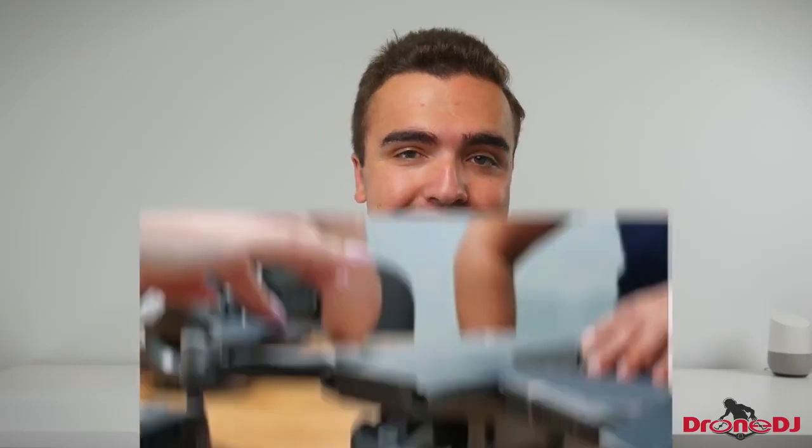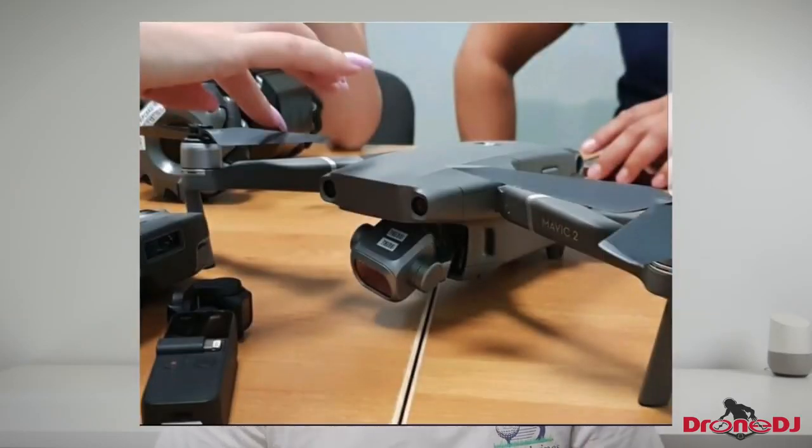Hey guys, Billy here with Drone DJ, and today two new images of the Mavic 2 Enterprise Edition have surfaced online showing us a little bit of a different design. Just to do a little bit of backtracking, we received a leaked image from an undisclosed source about a week ago of this new Mavic 2, and it seems to have the same body style as the old Mavic Pro that came out about two years ago.